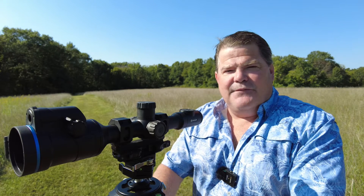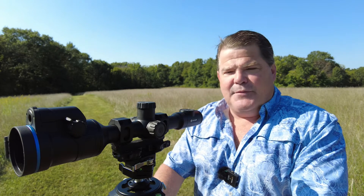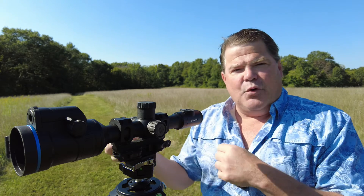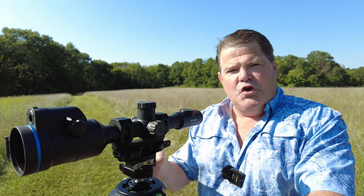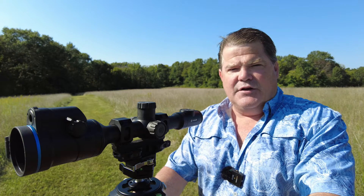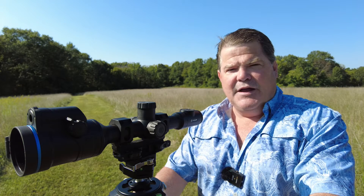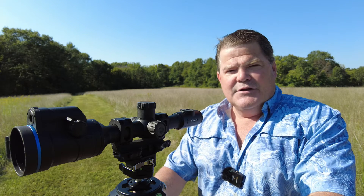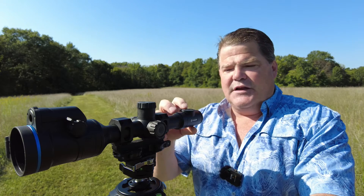Hi folks, Travis Fox here with foxoptic.com. Today I'm going to be showing you in the Pulsar Duo — in this case I've got the DXP50 — how to switch between the color and thermal channels and how to blend those, how to have one in the PIP and the opposite in the base screen, and how to zoom and the different functions you can do therein. I actually had a good customer, Ron, that reached out to me and asked me to do this so that he could learn a little bit more about it. So this one's for you, Ron. Let's jump inside the device.